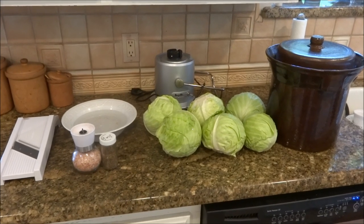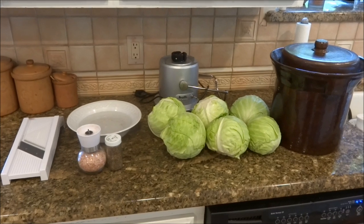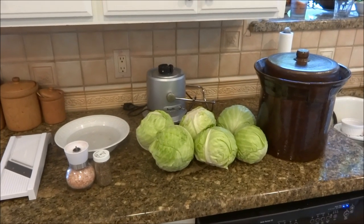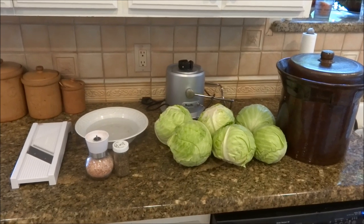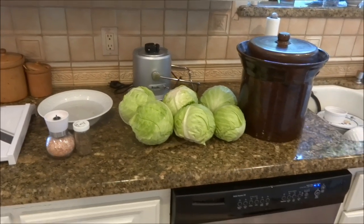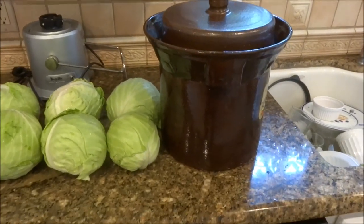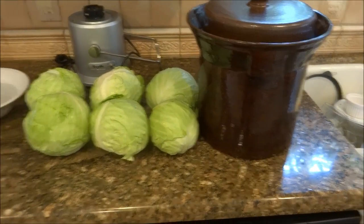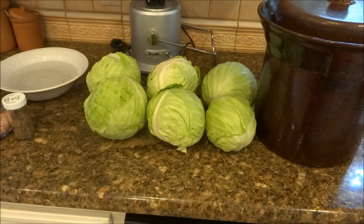I did do the quick fermentation method where you do it in an airtight jar, but I'm already running out of it, and I liked it so much that I decided to buy a harsch pot. I got the 7.5 liter. I'm hoping six small to medium heads will fit in there — we'll find out.